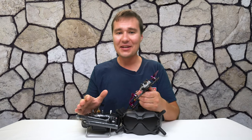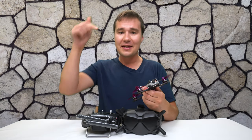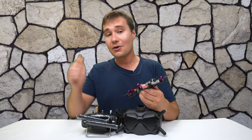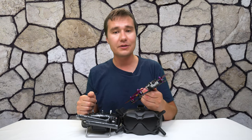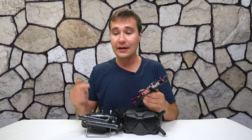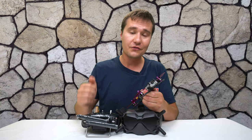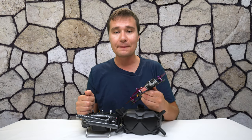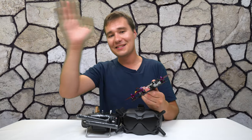I hope you enjoyed this video as much as I enjoyed creating it for you. I will have all the links to the products I showed in the description below. Please leave a comment and let me know if you have any questions or suggestions, and if you have your own experience with the DJI FPV system feel free to share it. Please consider subscribing to my channel and hitting the bell notification button so you don't miss any future videos. Happy flying and see you later.